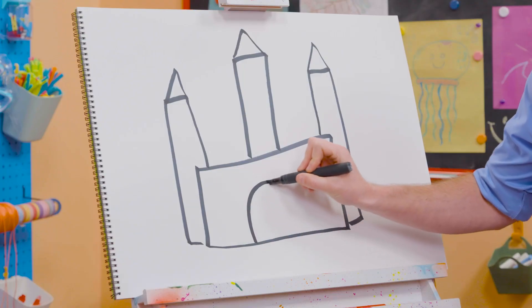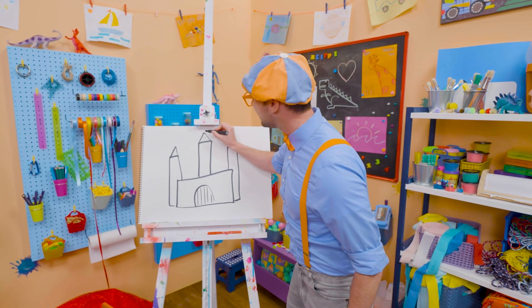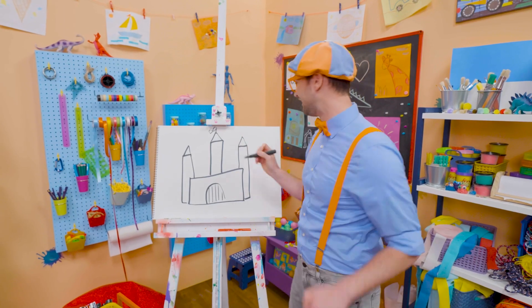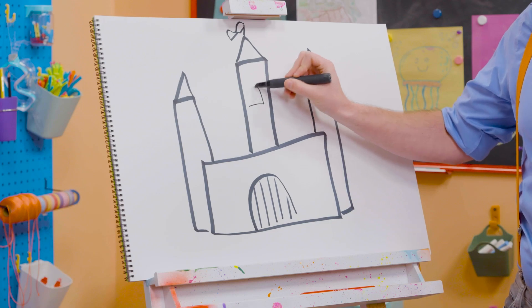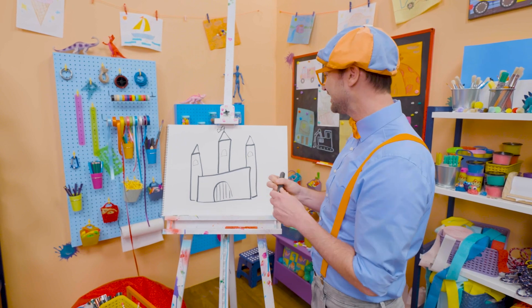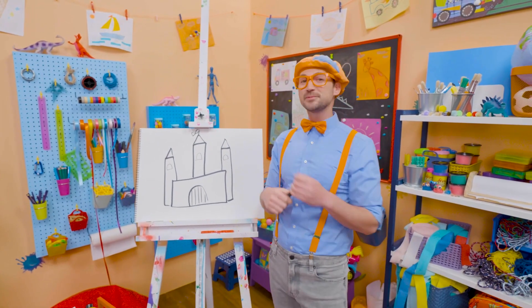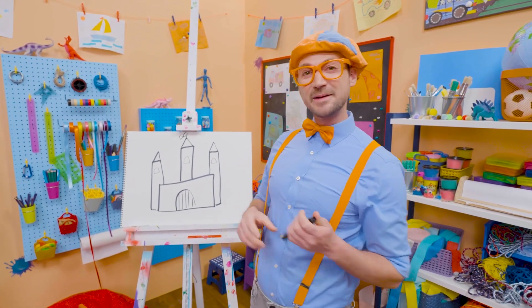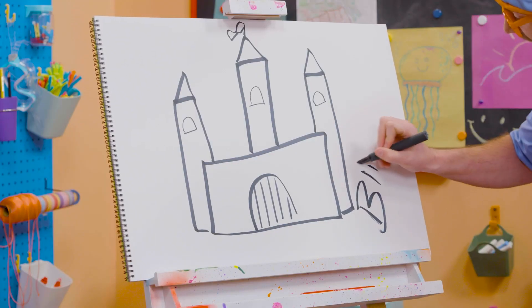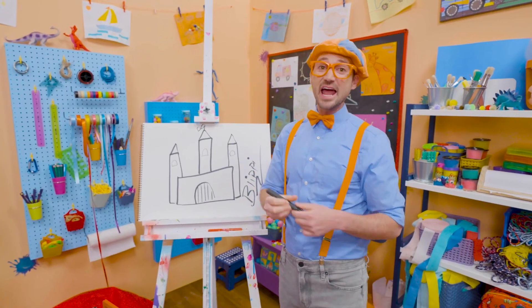Oh, and you can't forget about the drawbridge. There we go! And then let's draw a little flag up top. And let's draw some windows right there. Do you like that castle? I do too! I would love to live in a castle. Well, if you want to keep drawing with me, all you have to do is search for my name. Will you spell my name with me? Ready? B-L-I-P-P-I. Blippi. All right. See you again. Buh-bye!